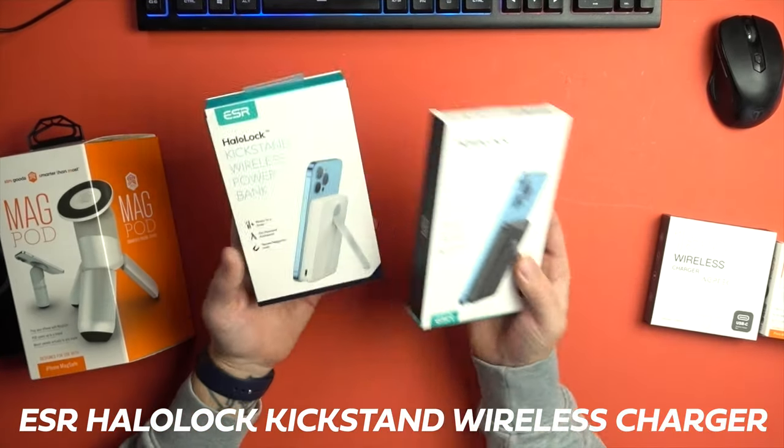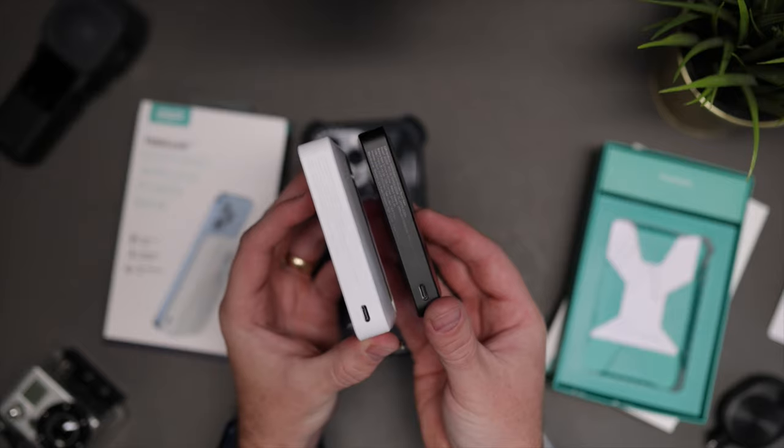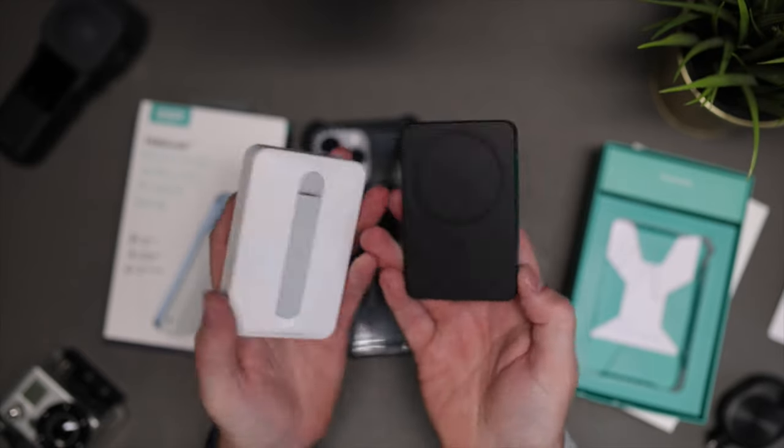There's two that they have sent me. ESR are an amazing company — we've done some videos on their cases in the past, go and check those out, I'll link them above. But we've got two here: the Mini Kickstand and the regular Kickstand Wireless Charger. These are essentially MagSafe power banks that will keep you charged and on the go all day. The Mini one has a 5,000 mAh battery and the regular one has a 10,000 mAh battery.